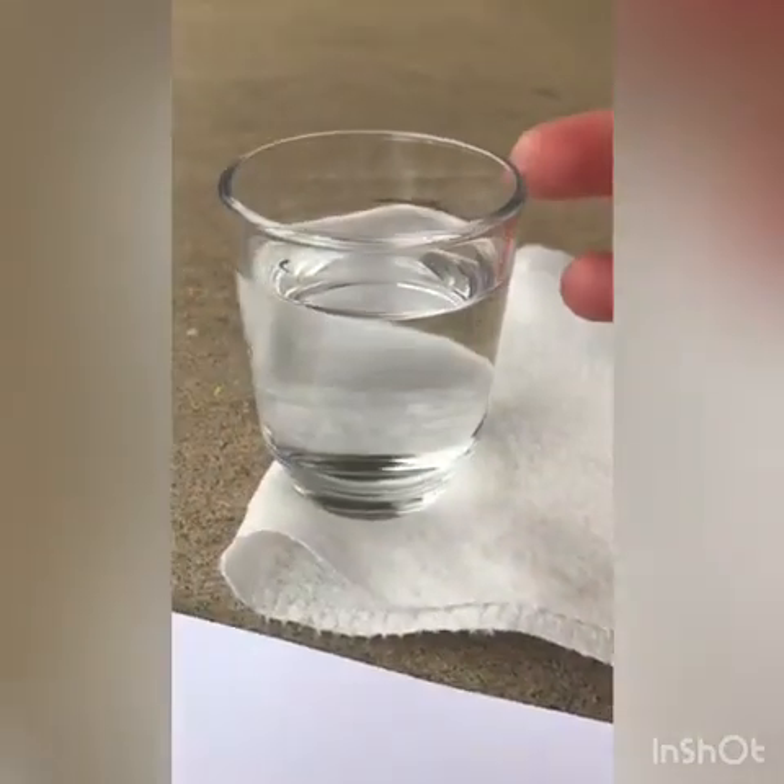The first thing you'll need to watercolor paint is, of course, something to paint on — paper. The second thing you'll need is some water. I put mine in a glass jar I got from a fancy pudding cup.